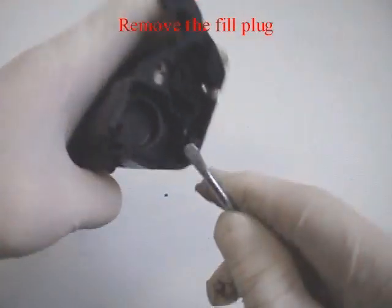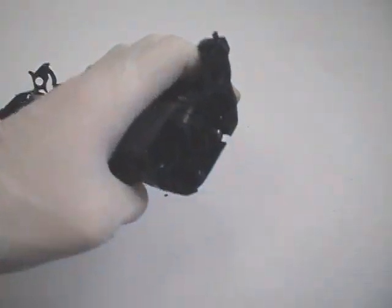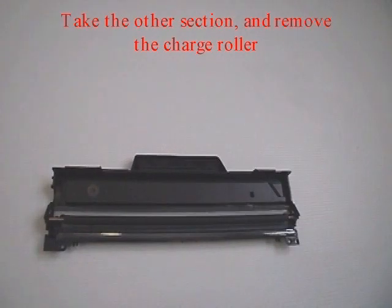Remove the fill plug. Take the other section and remove the charge roller.